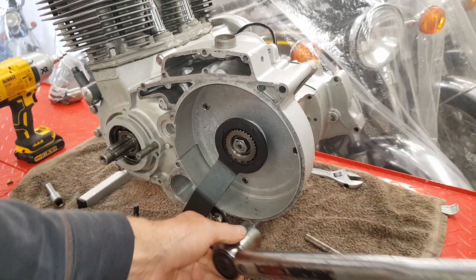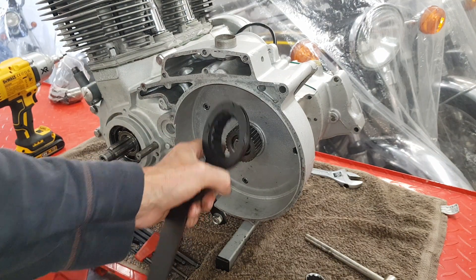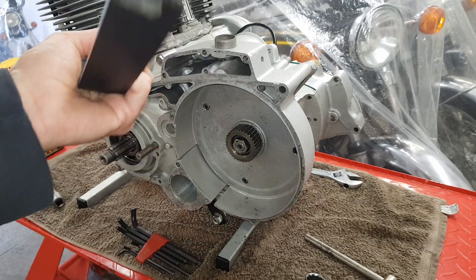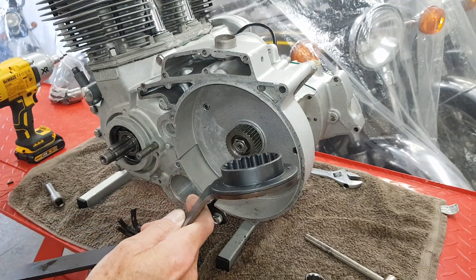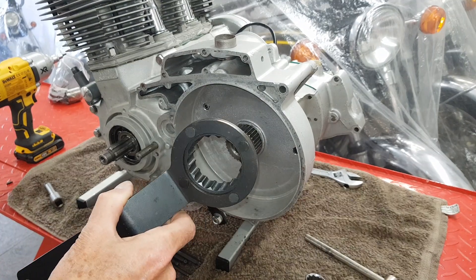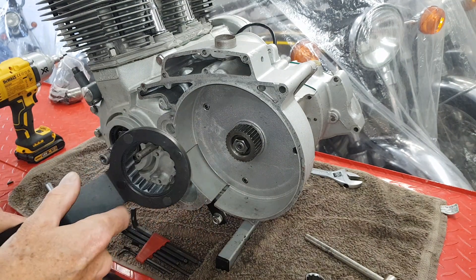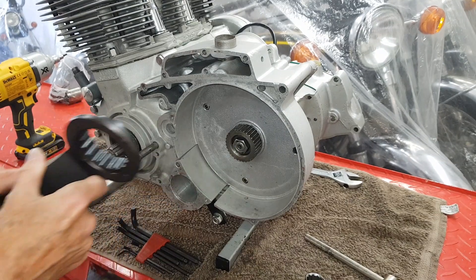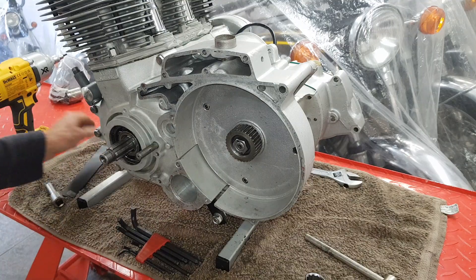Clutch hub on, clutch hub nut on, and all nicely tightened up — easy if you've got the proper tool. People say you don't need to buy one, you can make one using an old clutch friction plate with the center, or one from a Mini which I think will fit. You can make one up or just buy one, but it's so much easier with this locking tool.